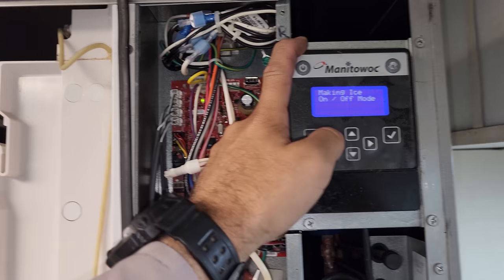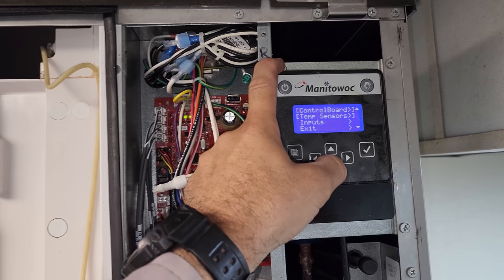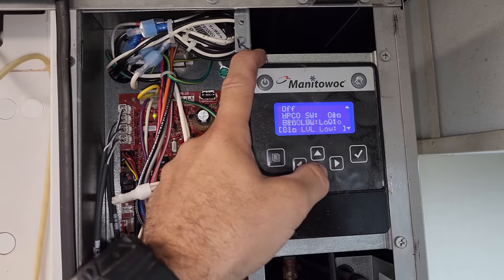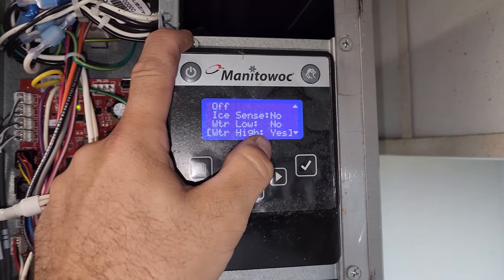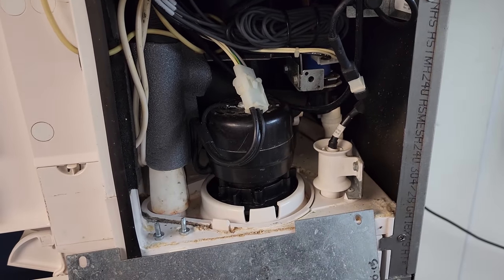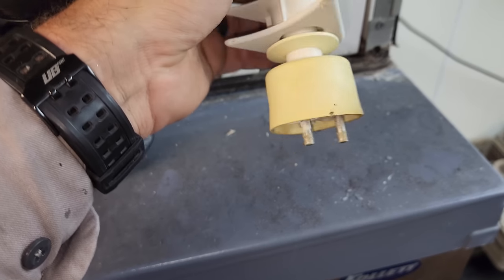Going to turn it off again. Service, diagnostics, inputs — curtain switch closed, high pressure closed, bin level. It's sensing no water high, meaning it's sensing that water is high when it's not. So let's look at the sensor. I'm going to take out the water pump and pull the sensor out. The cleaners did a good job of cleaning the machine — look at that. It's ridiculous. I'm not even going to try to clean it. I'll just put a new water level probe in there.